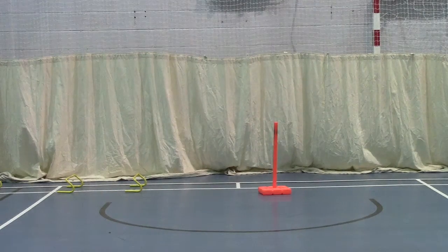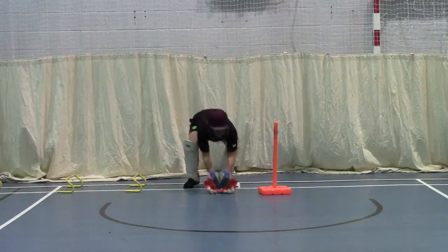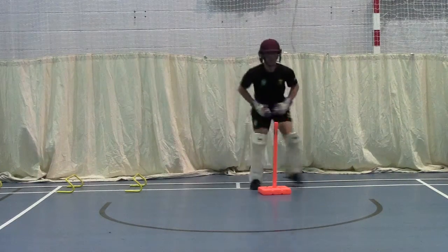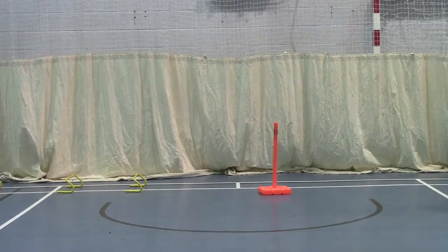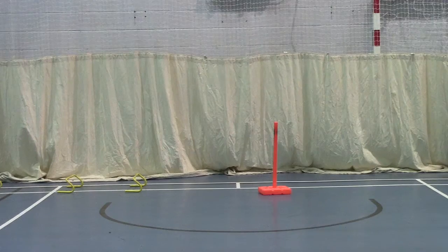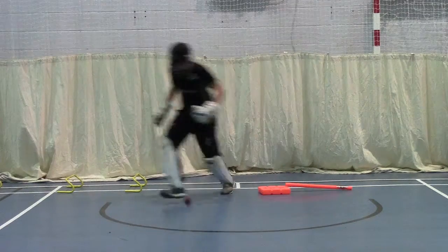Quick round. Watch your legs. Watch your legs. It's alright, Jay. Don't worry. Make sure you go to your legs. Go. Back there. Go. Go. Watch your back. Good effort. Again.